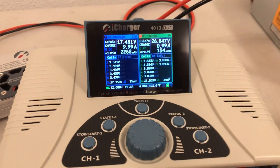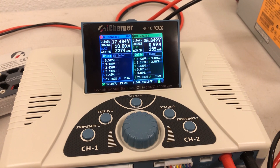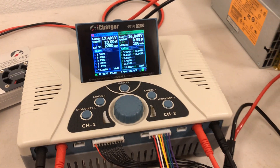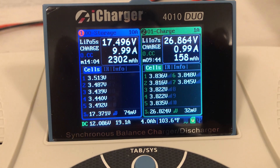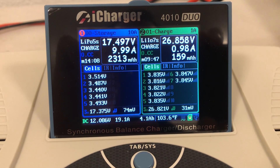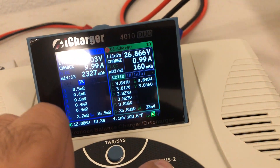I think the maximum input current on this thing is 65 amps, but I'm trying not to break it. I do like the screen and I like the two independent channels. I'm charging a 7s battery and a 5s battery — the status buttons give you some additional information.